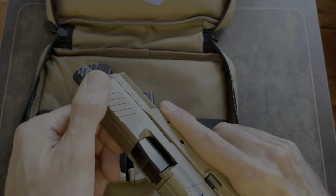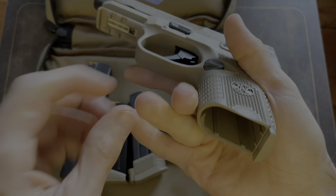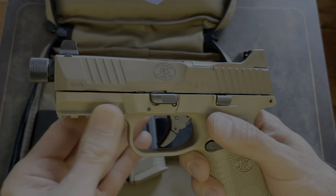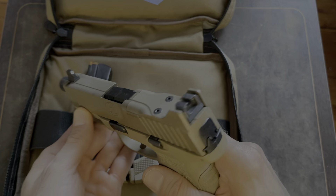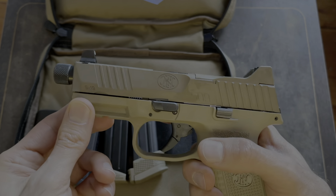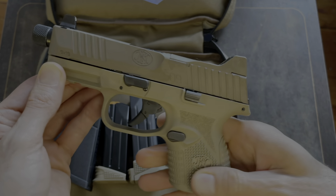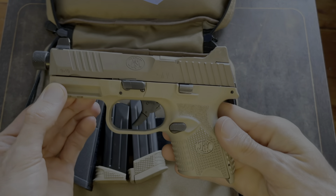Here it is. Make sure it's clear — and it is, there's no mag. It looks really nice. The first thing I notice is what I guess are the sight protectors for your rear sight — pretty cool looking, it's different. It has a threaded barrel. The texture feels kind of good on the grip; it feels really nice, pretty aggressive but not too aggressive.